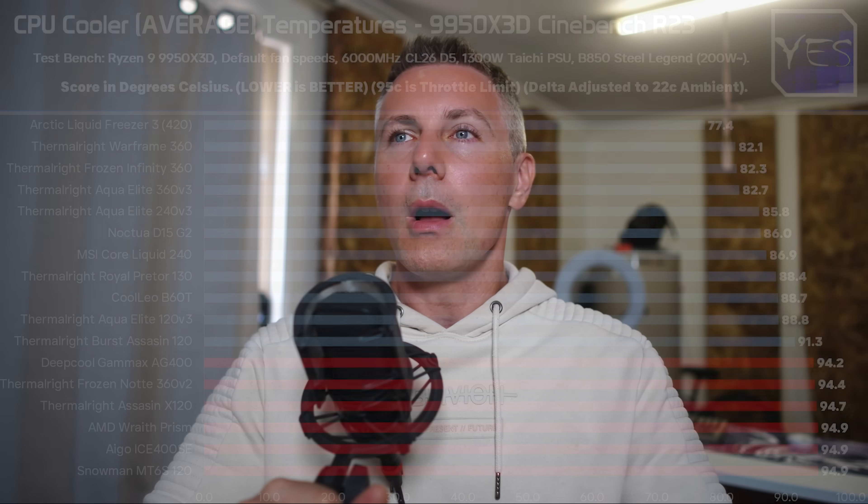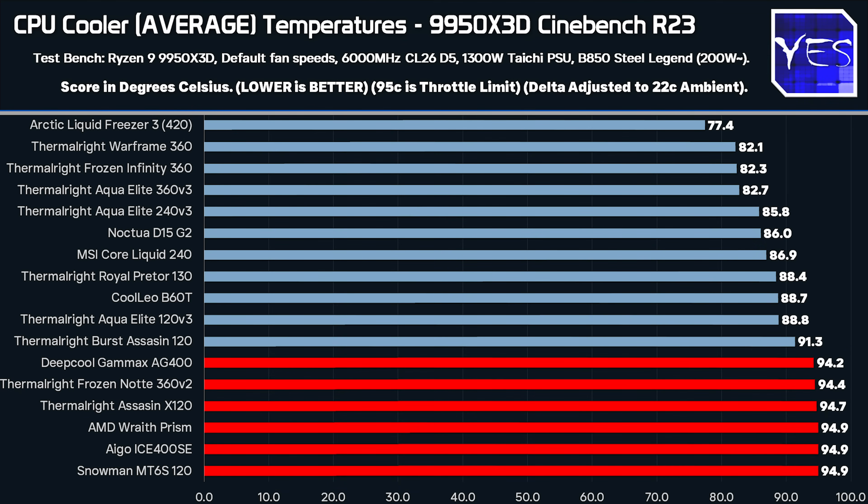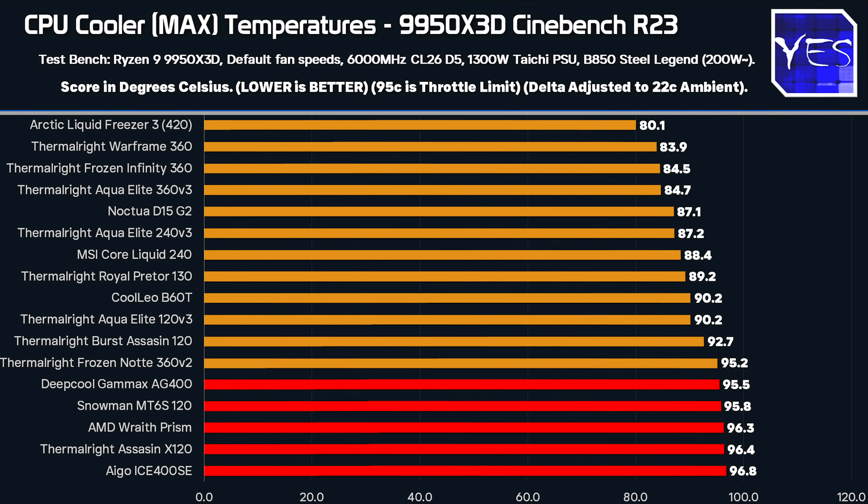Welcome back to Tech Yes City. We're starting with the 9950X3D in Cinebench R23 — one of those worst-case scenarios for CPUs, representing heavy workloads like video editing. We've got all coolers lined up by average temperatures over 20 minutes of testing, delta adjusted to 22 degrees Celsius. The averages are the key metric here as they smooth out spikes.